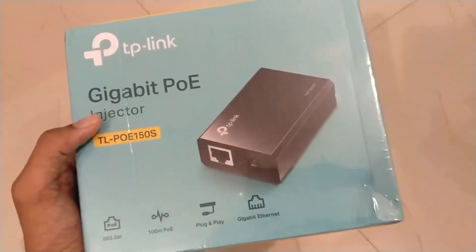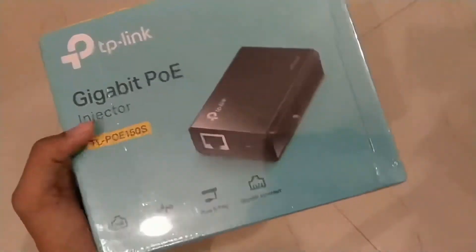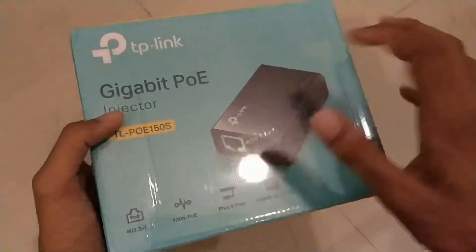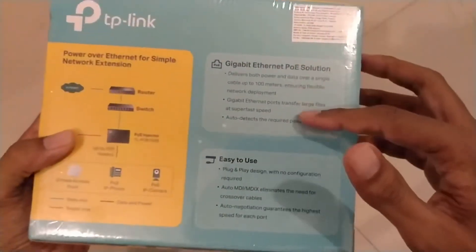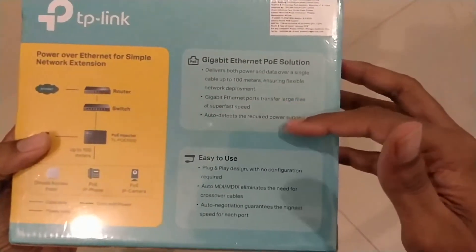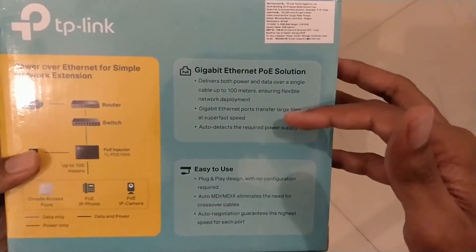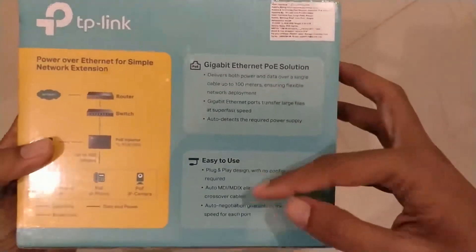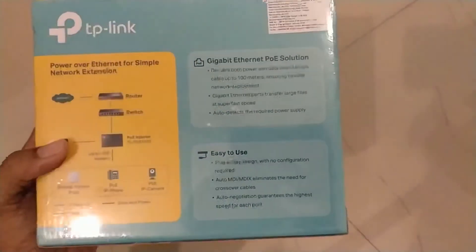If you have more than 100 Mbps internet speed, gigabit is recommended so you get optimum speeds across all your devices. This unit has auto-detection for power supply, supports up to a maximum of 100 meters, and also has auto-negotiation — so you can use either a straight cable or a crossover cable. Most devices now support auto MDI/MDI-X.